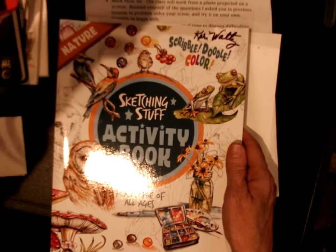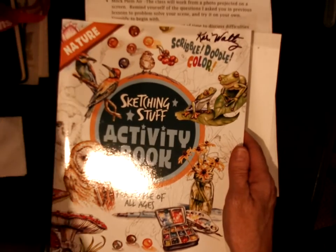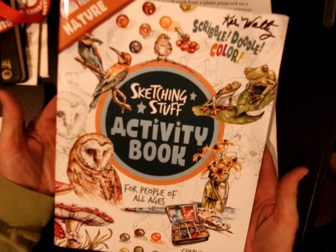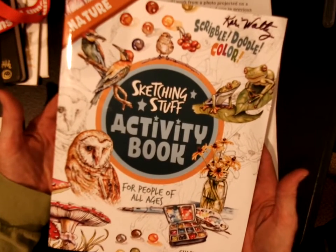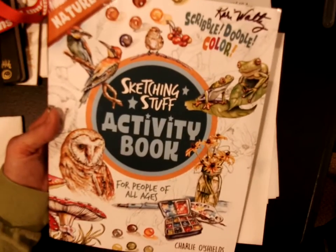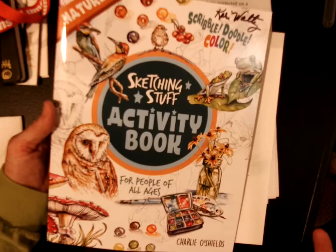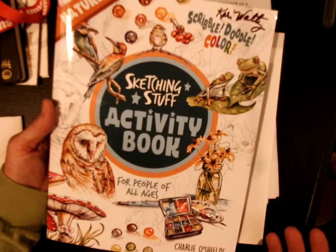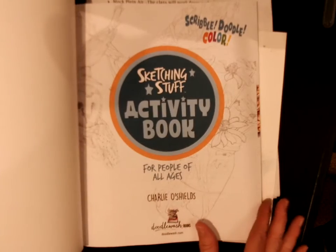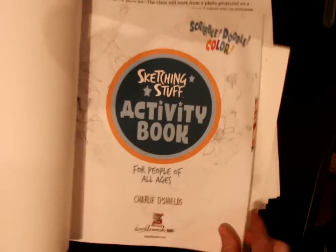This is just a book that is one way to help you with your sketching and with looking at nature. It's designed for journaling, so I wanted to share this with you. I haven't used it yet, but you might want to order yourself one — it wasn't very expensive. It's called Scribble Doodle Color.